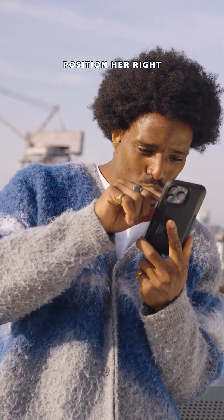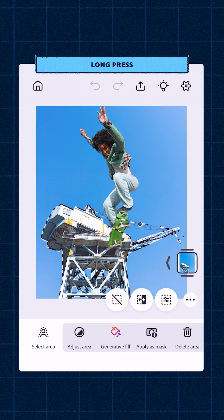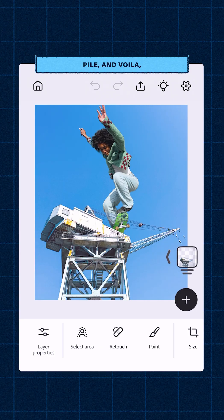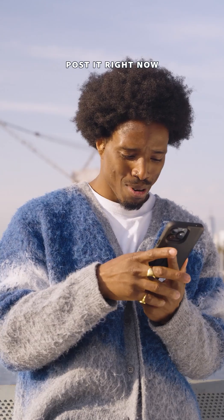Now we gotta position her right behind the crane. So I'm gonna select the crane layer, select this little bit that's underneath her skateboard. Long press, duplicate the layer, move that layer up in the pile and voila. All of a sudden she's skating off a crane and she's a couple thousand feet tall. I'm gonna export this, post it right now.